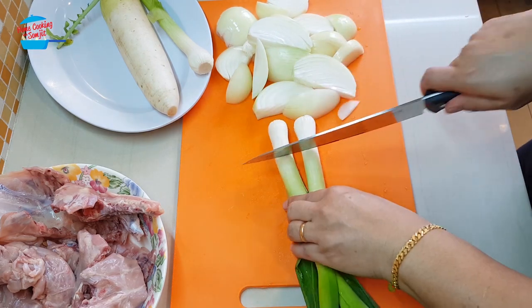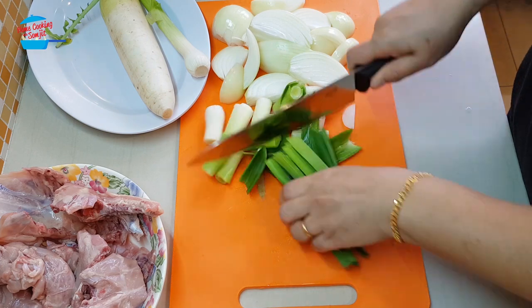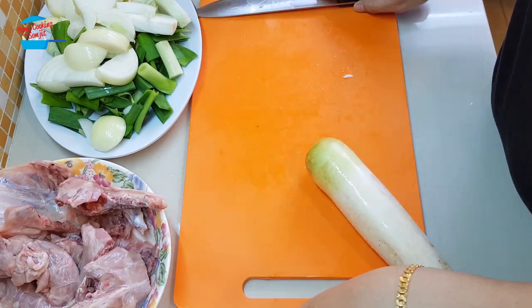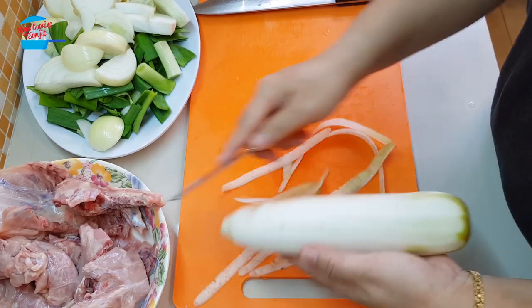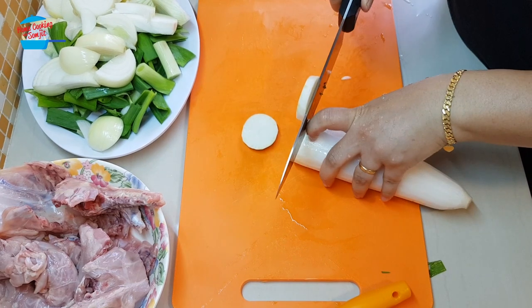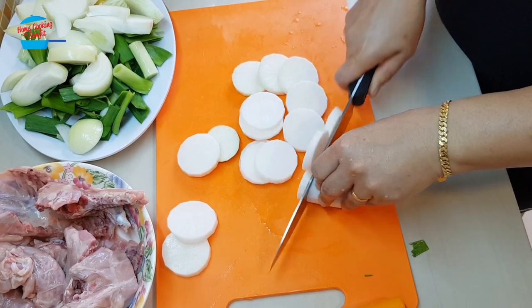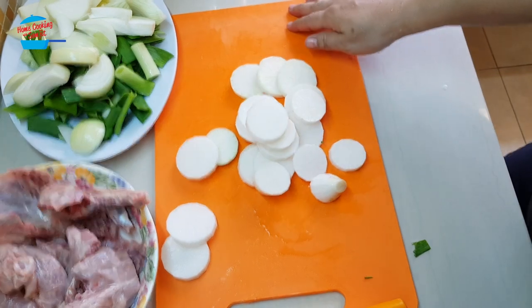So this leek also, I will cut it. For the radish, I cut it into thin slices. All right, done for the cutting.